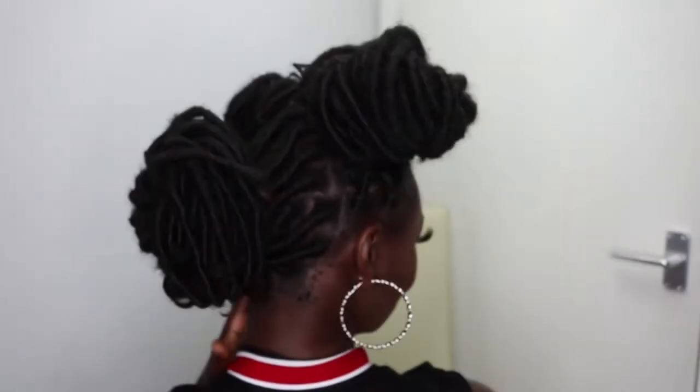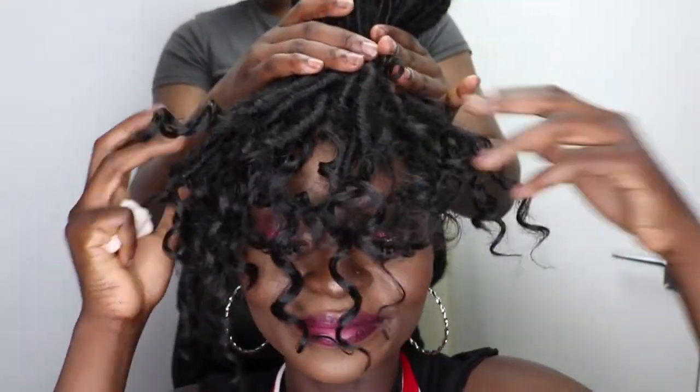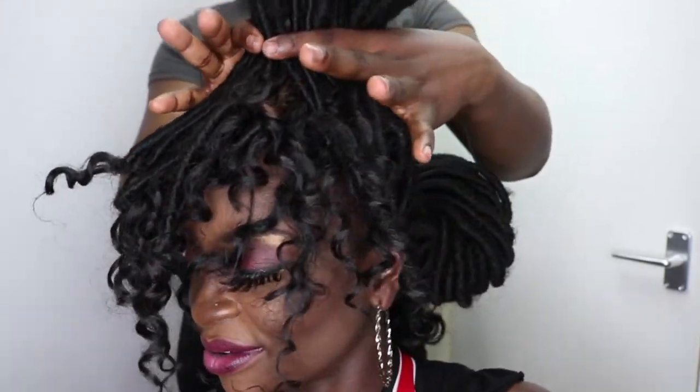Okay, now style four. Style four — because the locs are so heavy, if you've got the curls in front, yeah, you can do something with those. So have it like that. This is style four. I haven't got a headband with me so I can't demonstrate that fully, but this is style four.